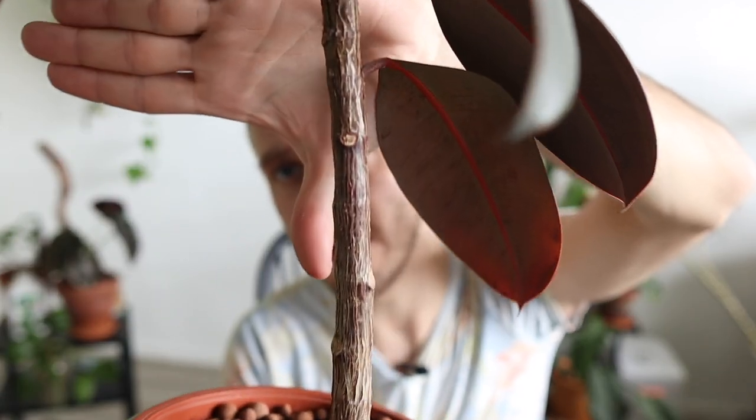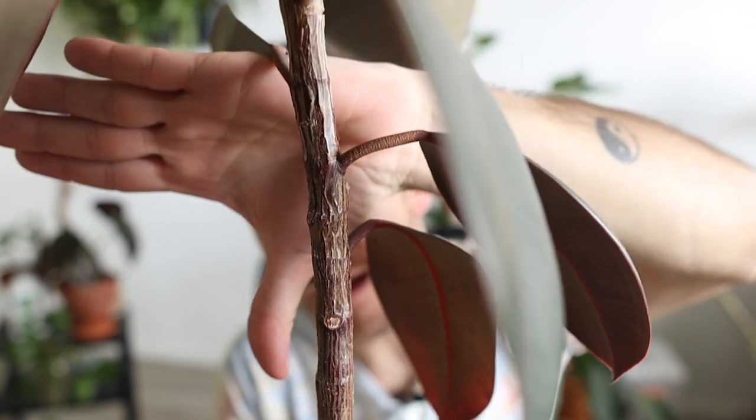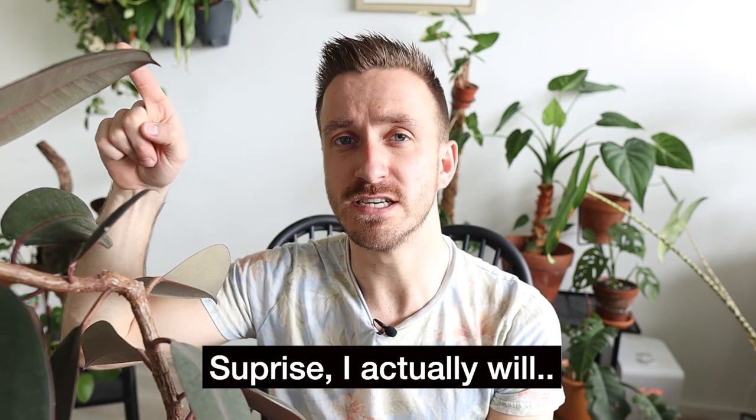A ficus will actually start to get a really woody stem when it matures. The bottom part of this plant is very strong, especially compared to the upper part which is still a little softer. What I did wrong is I didn't scrape off the wood of the plant — that is actually very important, because when you scrape off the wood it's easier for the plant to develop a branch there.